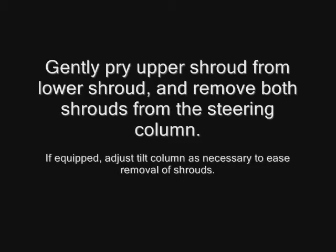Gently pry the upper shroud from the lower shroud and remove both shrouds from the steering column. If equipped, adjust the tilt column as necessary to ease the removal of the shrouds.